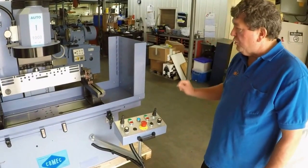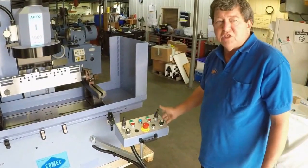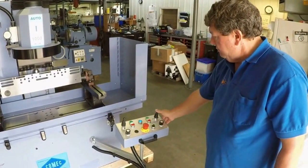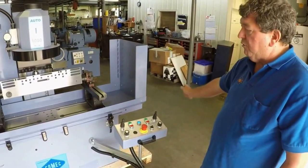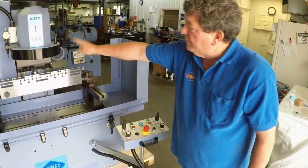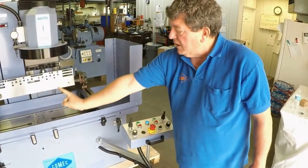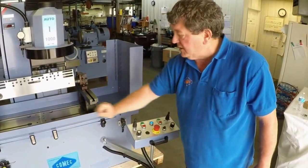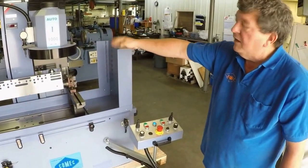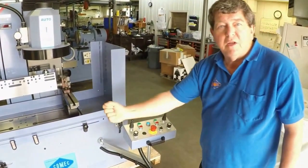We can also use the machine in what is called the cycle mode. This makes it just like a production head fixture. Simply turn on the machine and turn to cycle. The machine will grind the head, shut off the motor once it reaches the stop, traverse up, go back to home base, and then come back down to the setting — ready for your next cylinder head so you can make the money.